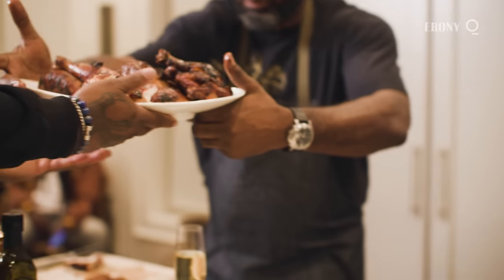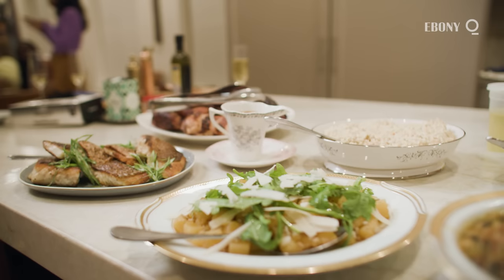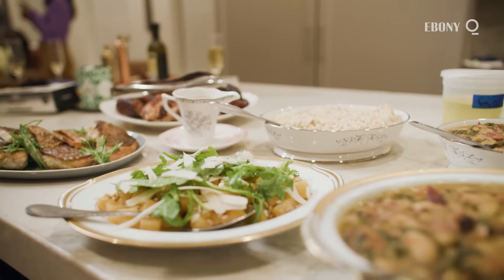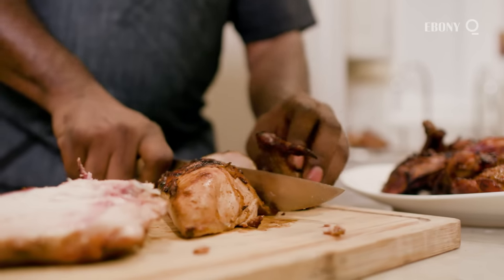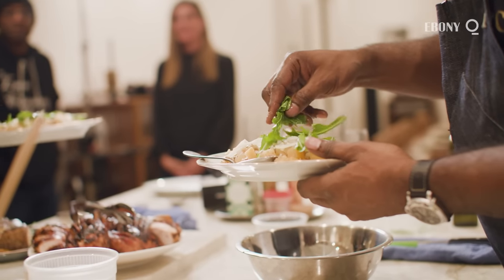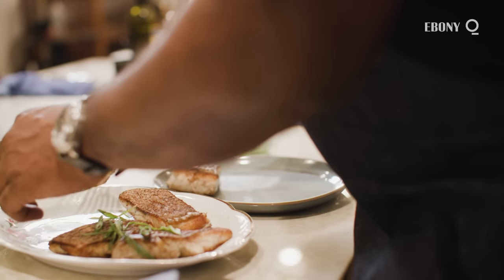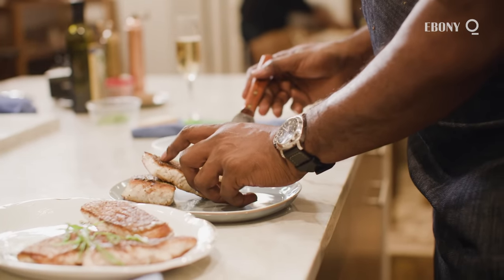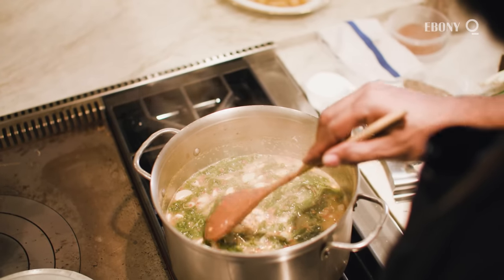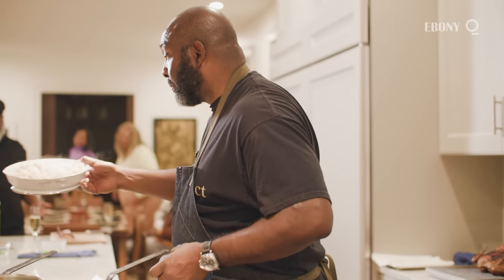I decided to invite friends from the chef's community into my home in the tradition of a red beans and rice dinner traditionally found in New Orleans. I grilled chicken, ash-roasted rutabaga, roasted chicken. Additionally, I seared American Red Snapper. I did a lima bean and mustard green dish alongside that with coconut rice.